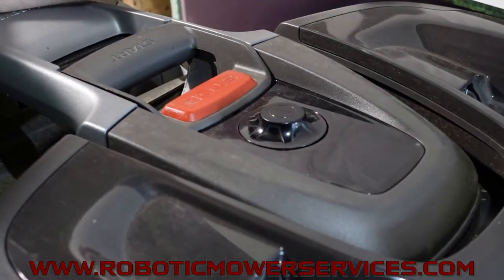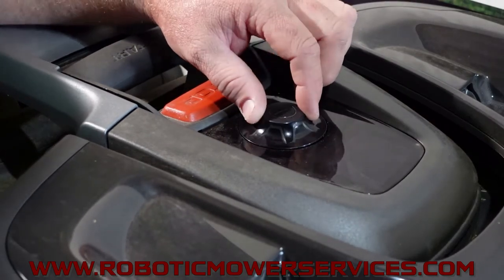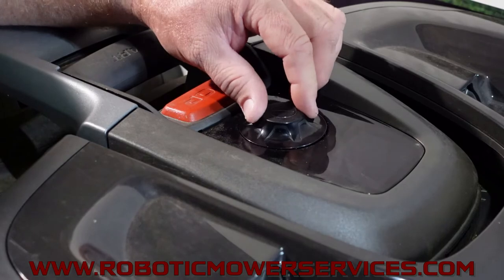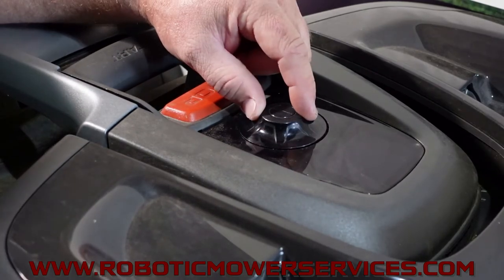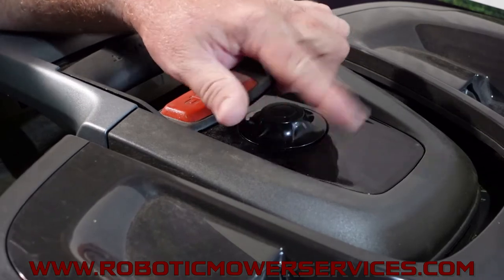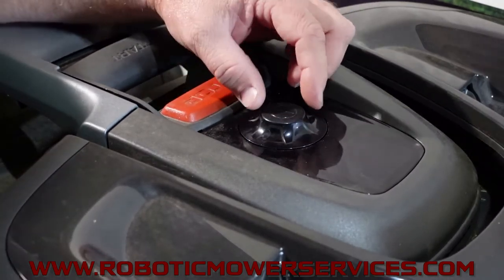So we've got one stuck again. Sometimes you can just rotate it and it will come back up — but the problem is when you rotate it you're also changing the menu option you wanted, and you have to come back to it anyway. And there it's stuck again.